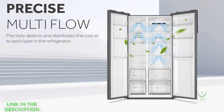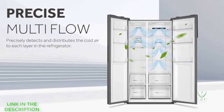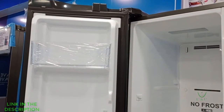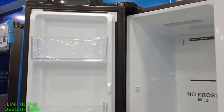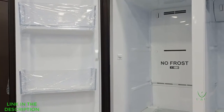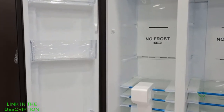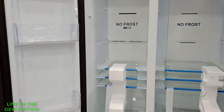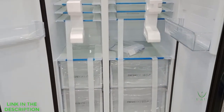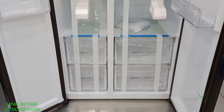Aside from all I've mentioned, this refrigerator is also packed with so many other functions like the Cold LED, total non-frost technology, digital control panel, adjustable shelves, and so on. But let me explain them to you so that you can have a better understanding of what this refrigerator can do for you.